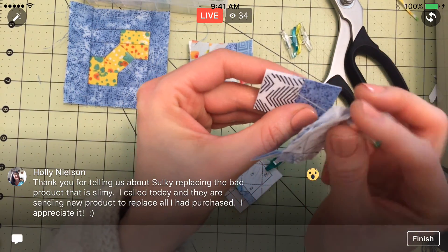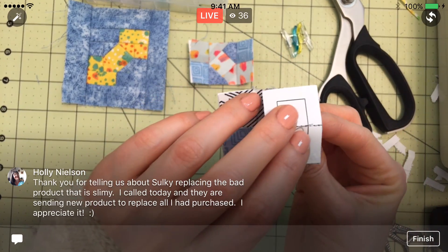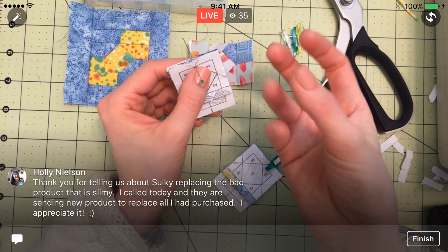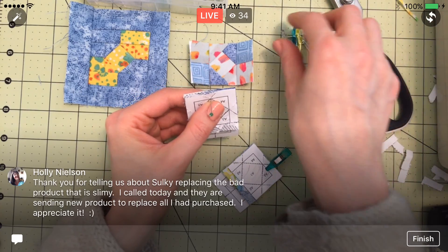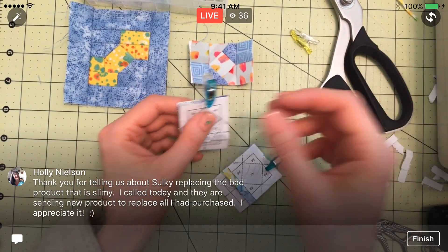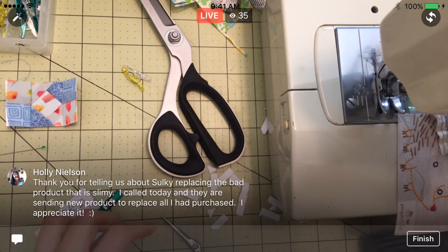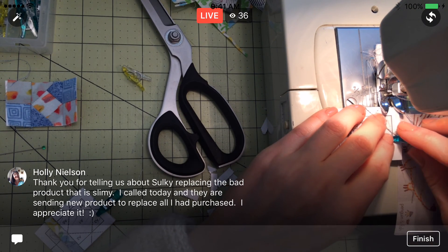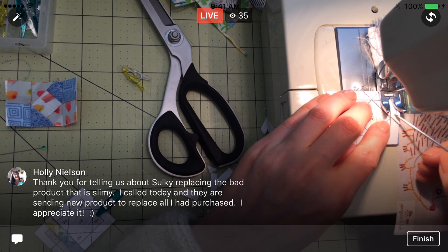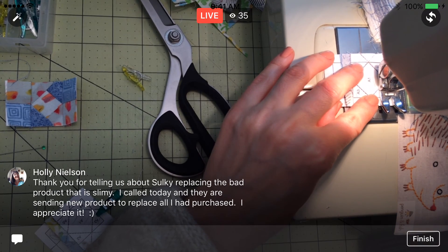If you guys are having trouble with your sticky Fabri-Solvy, it sounds like if you complain to Sulky, they'll send you a whole new package. Remember how we talked about that heart block we stitched — how it came out so slimy? That's incorrect — I think they had a bad batch. They were either trying something new or something, and they went back to the old formula, which is the good kind where it flecks off with the little paper flakies, so it doesn't leave a slimy residue to wreck your iron. That makes the process so much nicer.